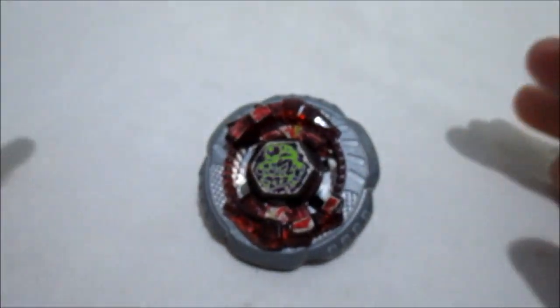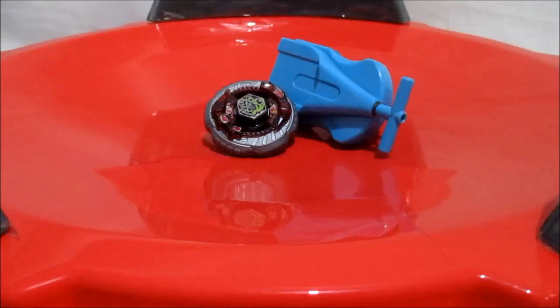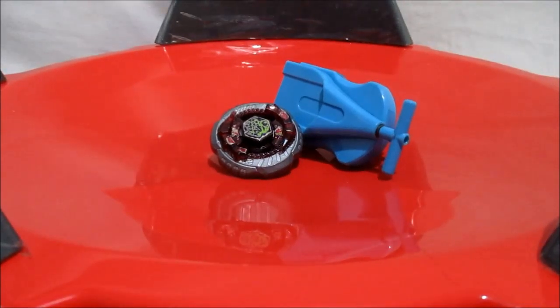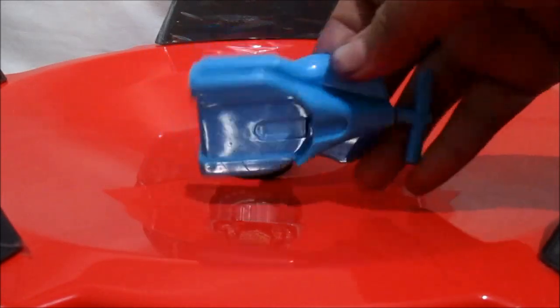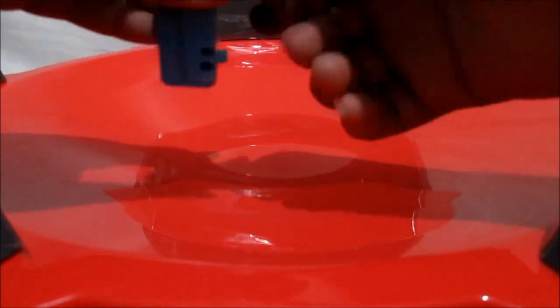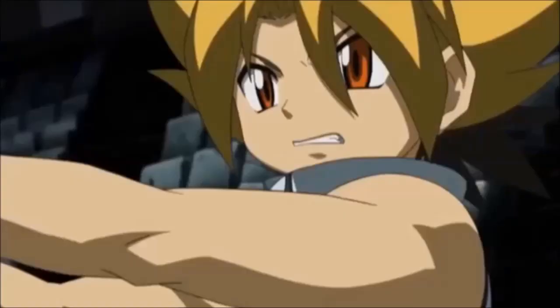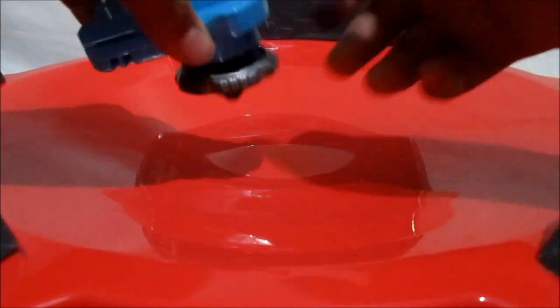Oke lah guys, gue mau rakit kembali Rock Ascolpio-nya. Sudah gue rakit kembali Rock Ascolpio. Setelah video ini jangan kemana-mana, karena gue akan spin test Rock Ascolpio. Kita balik lagi di sesi spin test Beyblade. Gue menggunakan arena Beystadium terbaru gue, Beystadium standar. Dan gue akan spin test menggunakan Bey Launcher Takaratomi warna biru, punya si Gingka Hagane, Stone Pegasus. Langsung aja kita mau spin test Rock Ascolpio. 3, 2, 1, let it rip! 3, 2, 1, go shoot!